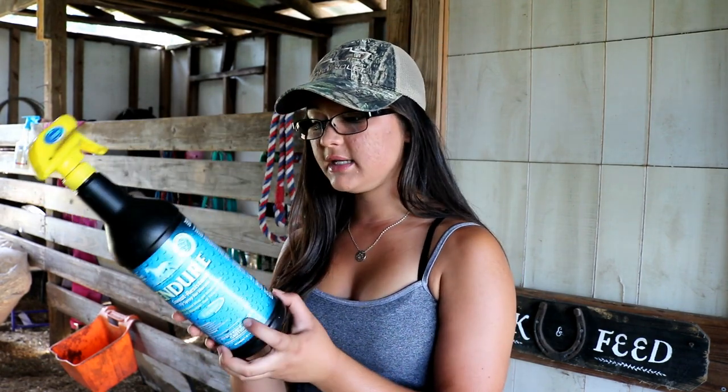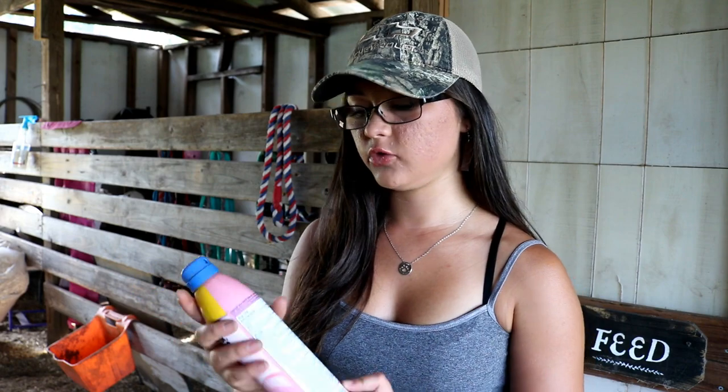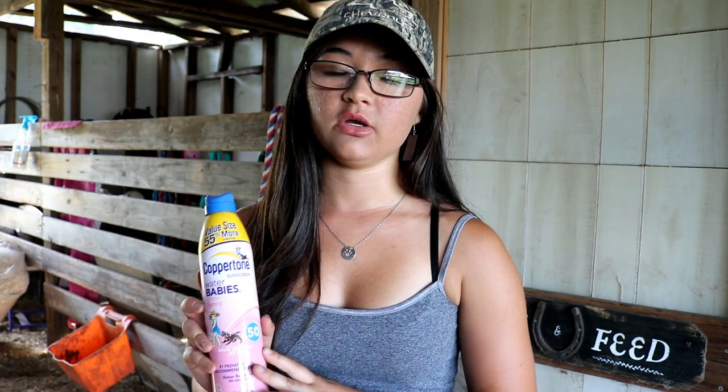We normally get the fly spray from Tractor Supply. Something else I like to use on the horses in the summertime is sunscreen. I just pick up baby sunscreen spray from Walmart — I spray it on my hand and wipe it on their noses. Some of my horses have white on their noses and can get sunburned. This is especially helpful if your horse isn't wearing a fly mask with a nose piece.